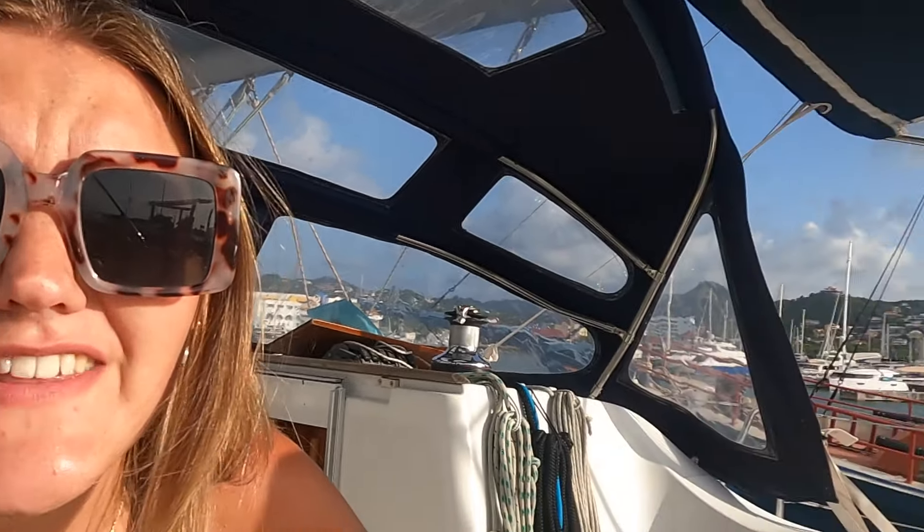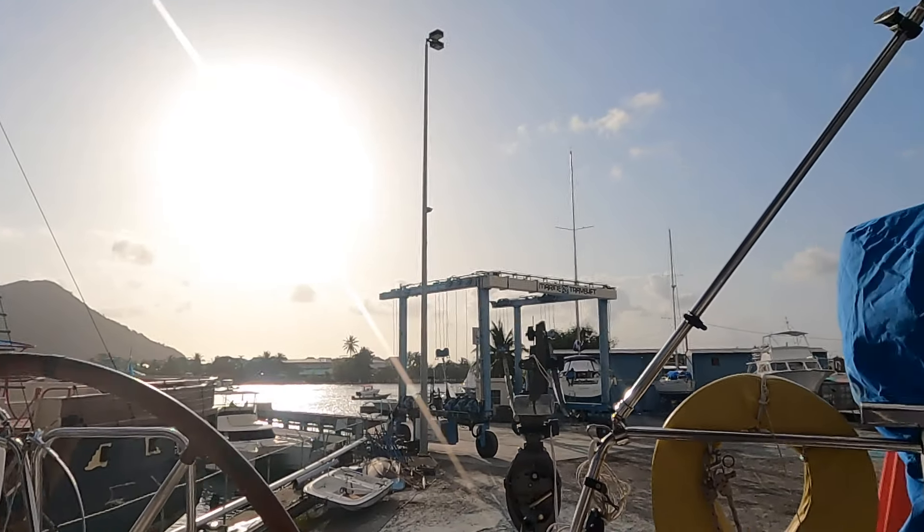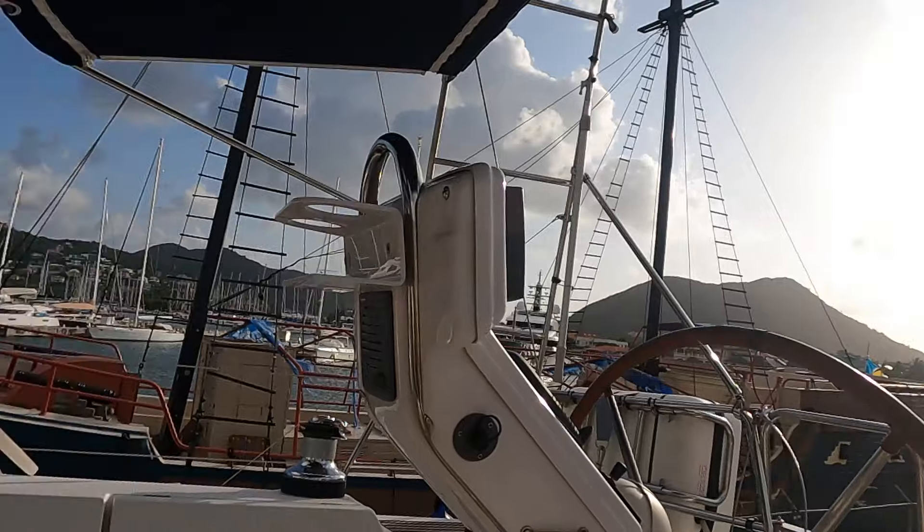A bit of a different view this time — we're over this side instead of where we were before. Not the best, not really what we were hoping for. Just a lot more money and a lot more time, because the plan was to head up to Antigua. Trying to find a silver lining, but hey ho, boat life.